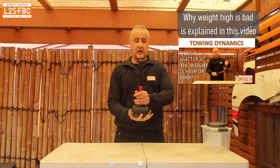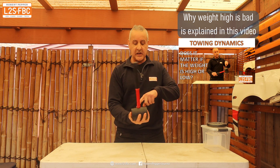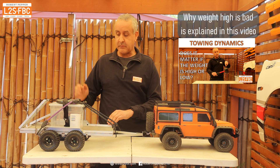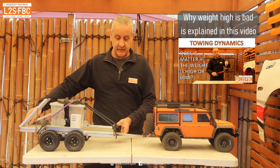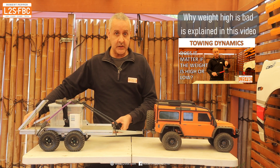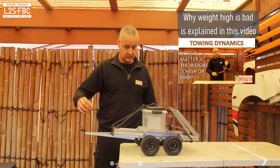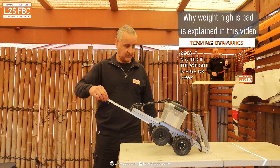If you want to know why weight high is bad and low is good, please watch the linked video because I go into fair bit of detail and explain exactly why that is the case. I hope you found this video useful — please like, subscribe, share, and thanks for watching. Any questions, put them in the comments.